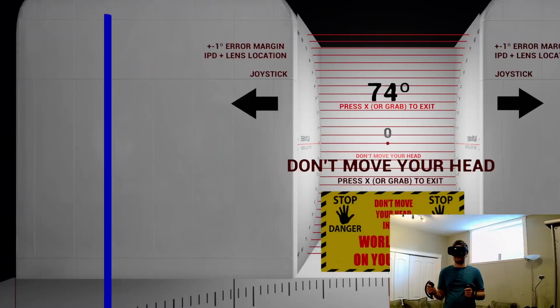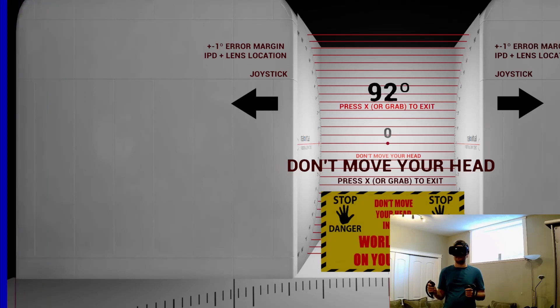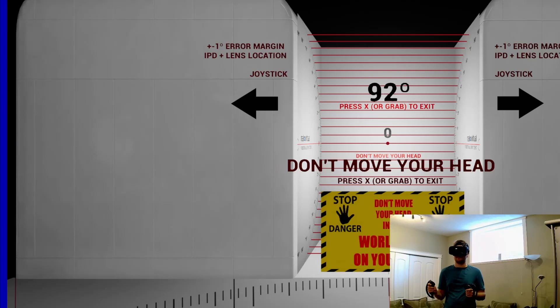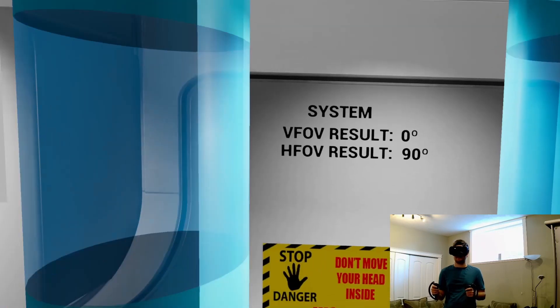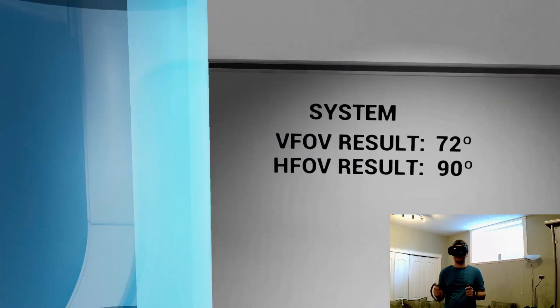Starting with the Varjo Aero, I'm measuring the horizontal field of view and I get about 90 degrees. If I go further than that, I can't really see the bars, but about 90 is the best. Now if you do the FOV mod that I've mentioned, you can get 10 degrees more, so you would get 100 degrees. And when measuring vertical field of view, I get about 72 degrees.